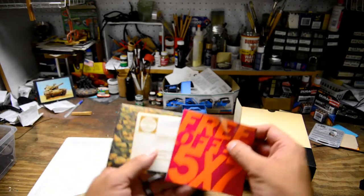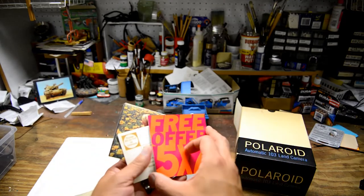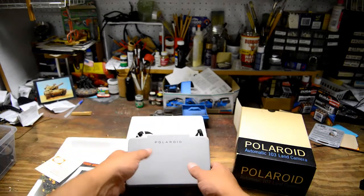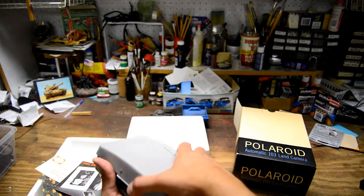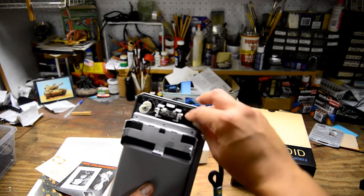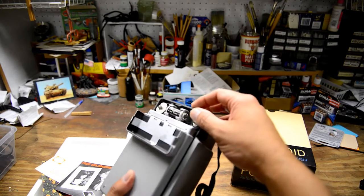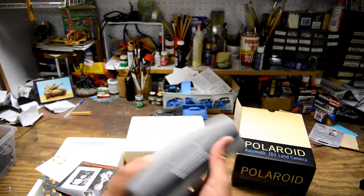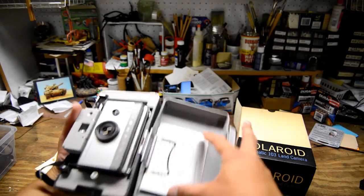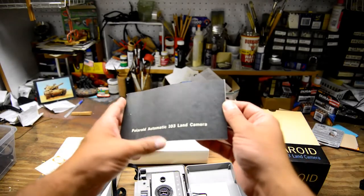Here's what's inside — looks like some brochures and stuff like that, a free offer for a 5x7 which I doubt will be any good right now. Here's a quick look at the camera. Here's the battery compartment and you can see it's been disconnected here. There's a little bit of green stuff on here but other than that it looks good. Inside here comes with a cold clip and also the Polaroid instruction manual.